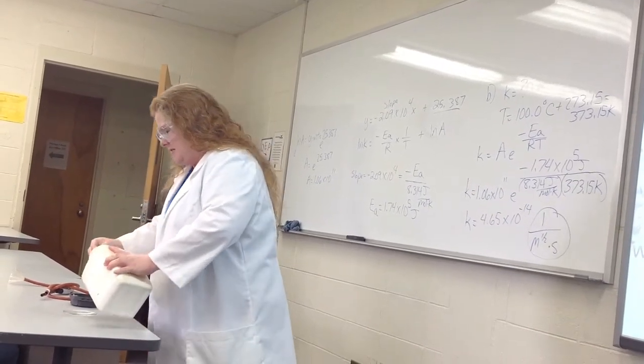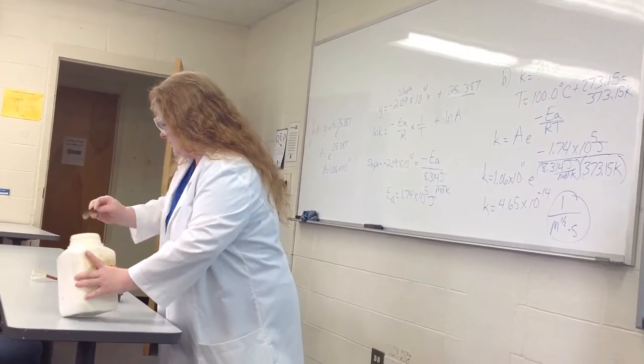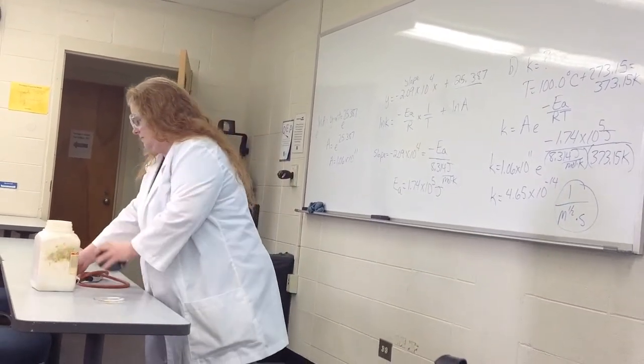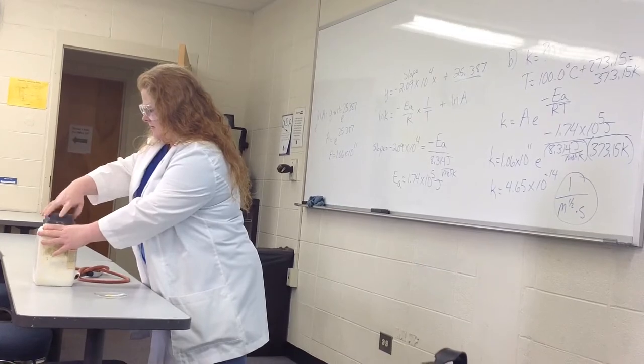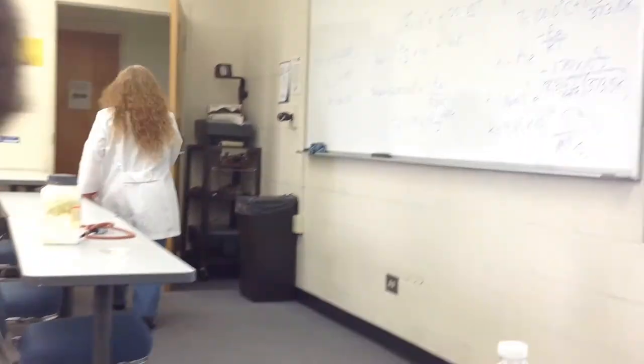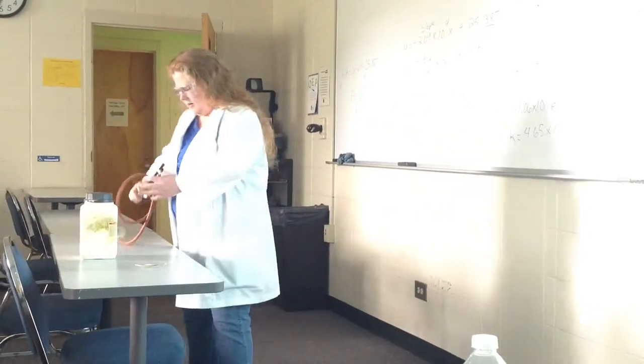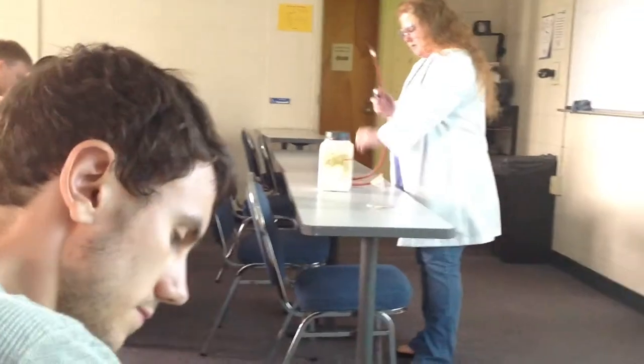So I'm going to put some in the dish and we might want to just get light to this. Let's see if my light is real light. Let's maybe stand back.